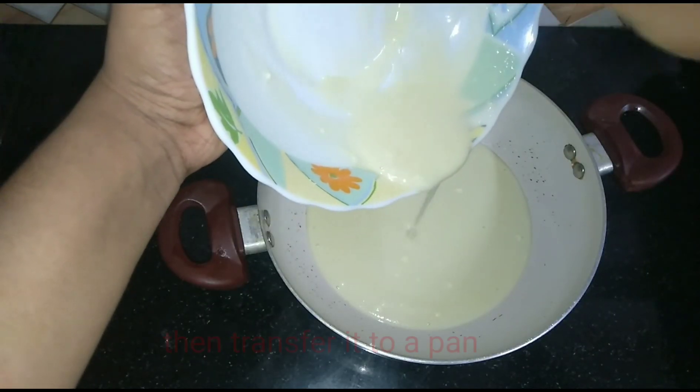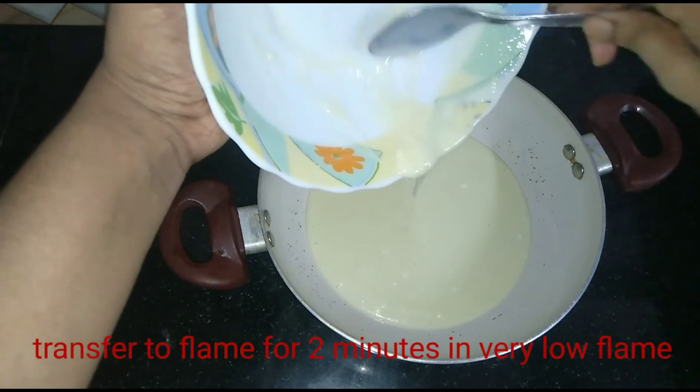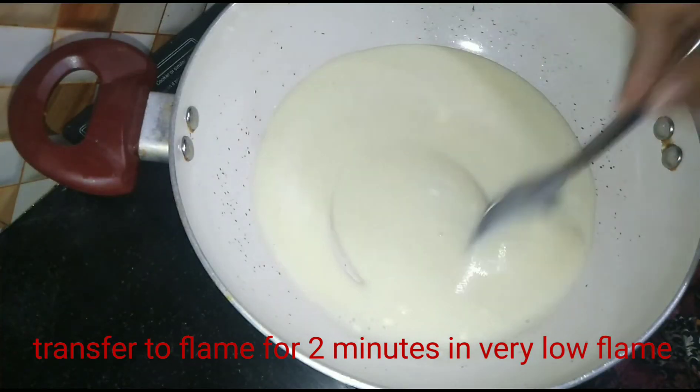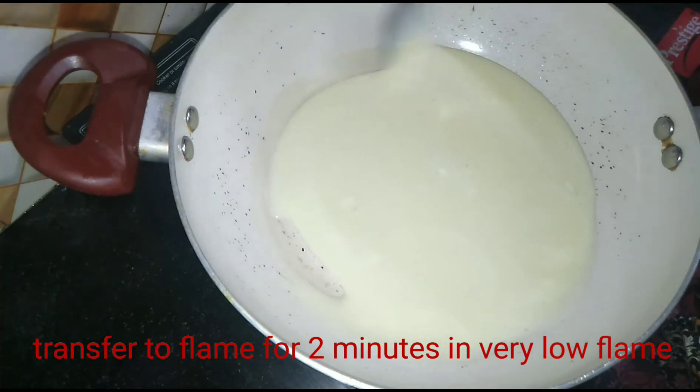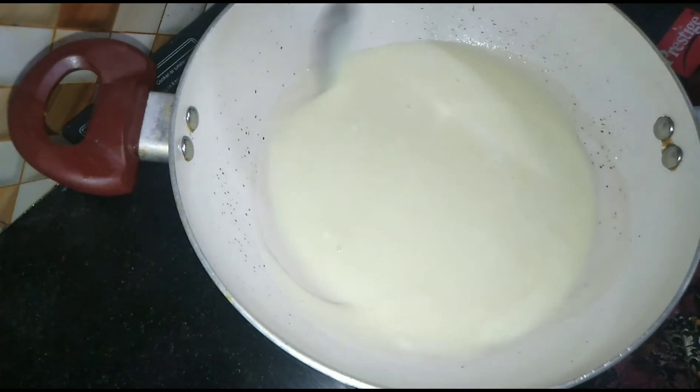Now I will add a panel for 2 minutes. We will put it in low flame for 2 minutes.